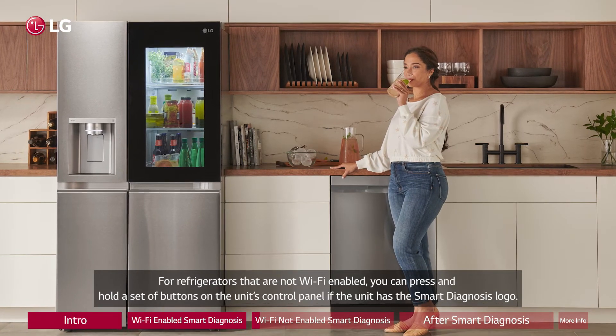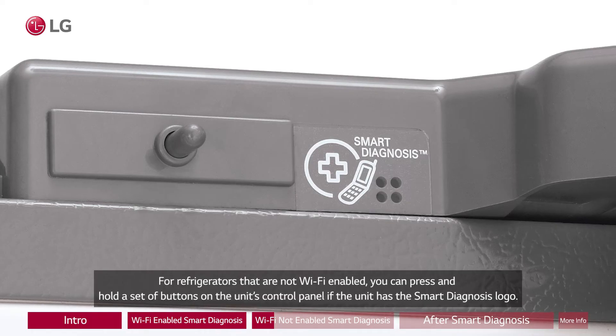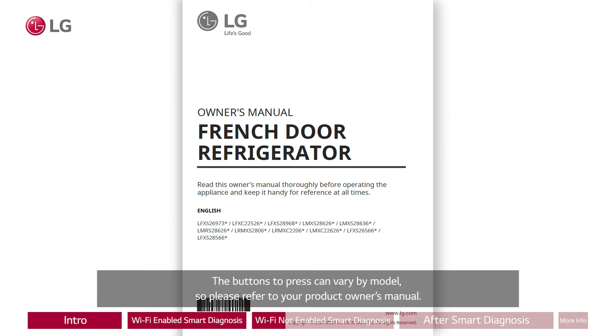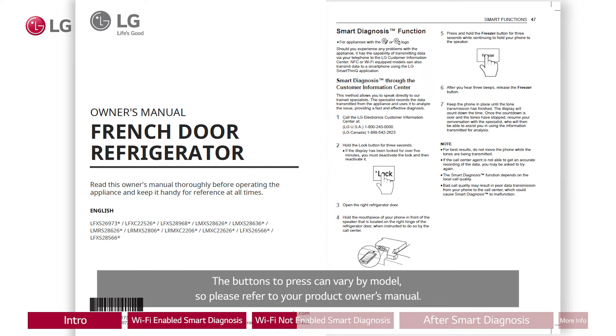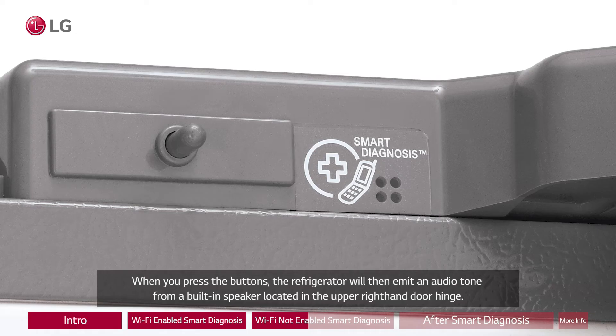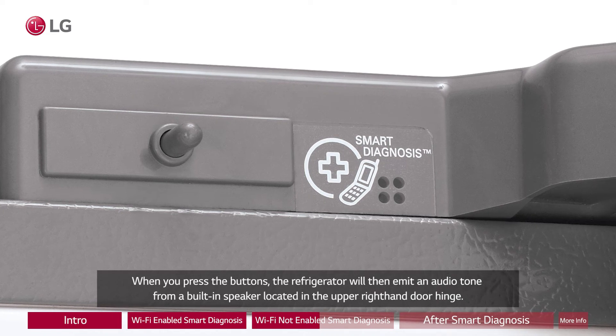For refrigerators that are not Wi-Fi enabled, you can press and hold a set of buttons on the unit's control panel if the unit has the smart diagnosis logo. The buttons to press can vary by model, so please refer to your product owner's manual. When you press the buttons, the refrigerator will then emit an audio tone from a built-in speaker located in the upper right-hand door hinge.